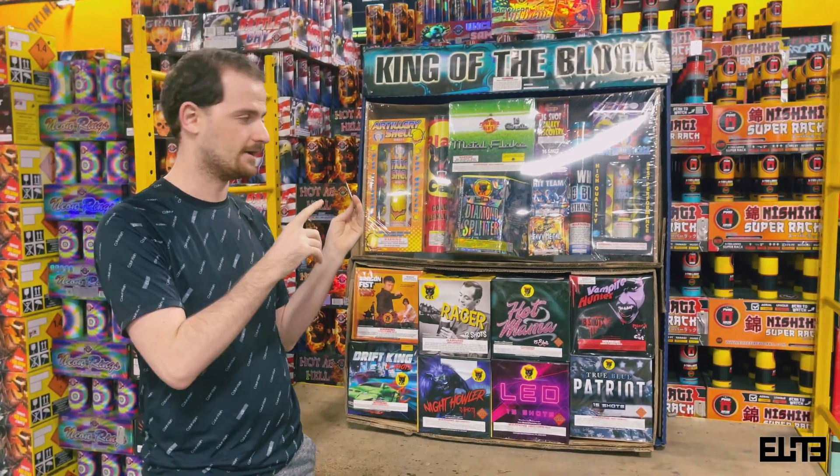So yes, you're getting more fireworks, but is it really worth the extra money? Because packages change year to year. It's a really good package and you're getting more for your money, but honestly you could get some better deals right here at Elite Fireworks for the price range you're paying rather than going with the King of the Block. Anyway guys, there you have it — another video from Elite Fireworks. If you're not subscribed, hit that subscribe button and like the video. Thank you so much, this is Valmir from Elite Fireworks signing off, bye!